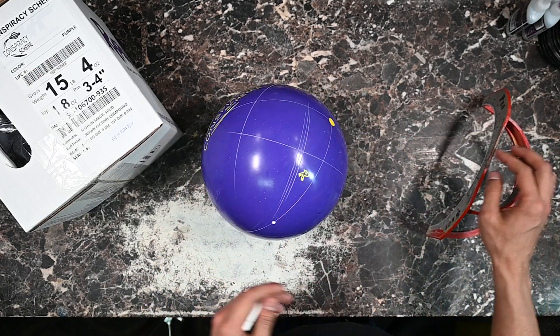Let's go ahead and get this ball on the lanes and see what it can do. I hope you guys enjoy this one — let's get right into it.